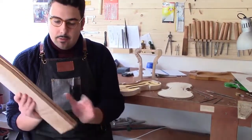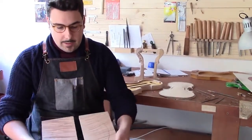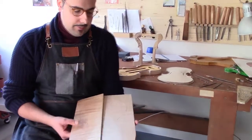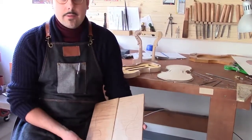Once you have this part of the trunk, it is cut in half and the two halves are joined together, so we already have the outline — in this case, the form of the violin body drawn out.